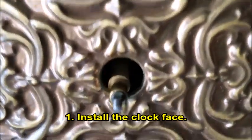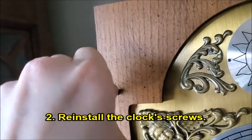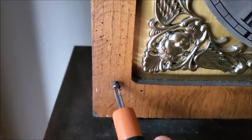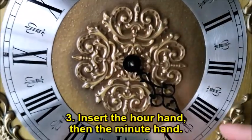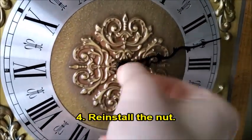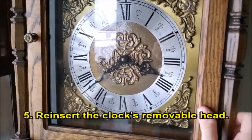First, install the clock face, making sure that it lines up with the screws that will go in it and with where the hands go. Next, reinstall the clock screws using your screwdriver, securing the clock face in place. Then, insert the hour hand first, followed by the minute hand. Reinstall the nut that secures the hands. Finally, reinsert the clock's removable head and turn the wing catches to secure it.